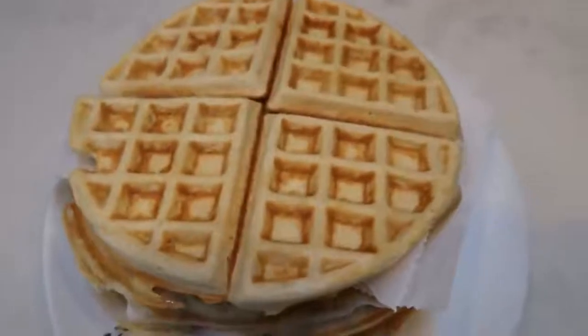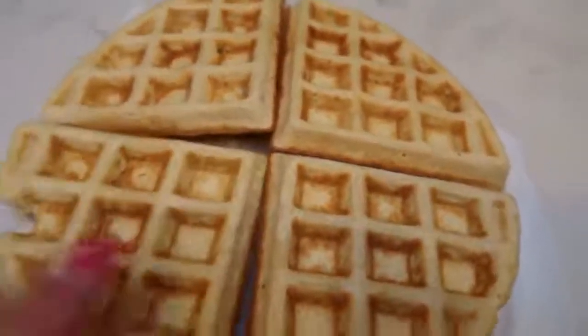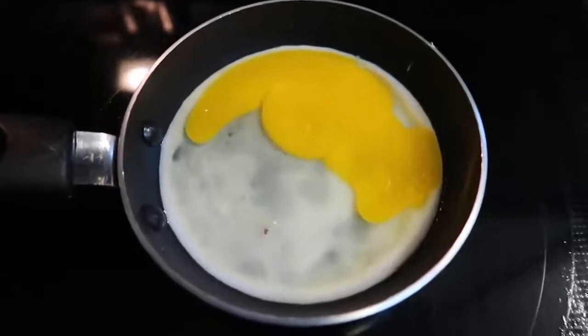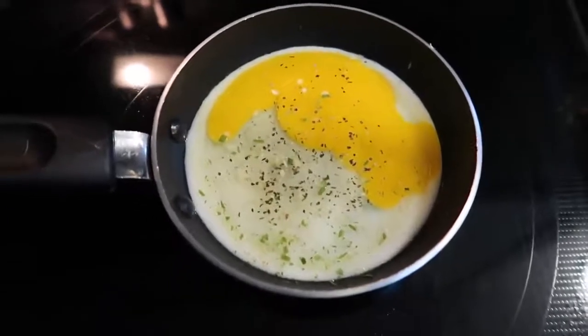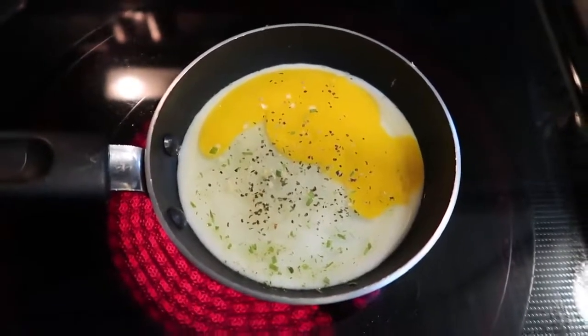Our waffles are done — one huge stack of waffles! I'm going to let these cool and divide them into four pieces separately so we can make up little breakfast sandwiches. For our eggs, I'm going to use my small egg pan, crack one egg into it, and break the yolk so they're over hard — I don't want yolk seeping out of my waffle. I'm going to add some Trader Joe's onion salt, which is my very favorite thing to put on eggs, and just a little bit of ground black pepper. I'm going to cut the egg in half and put one half of the egg and one half a slice of cheese on each section of my waffle sandwich.